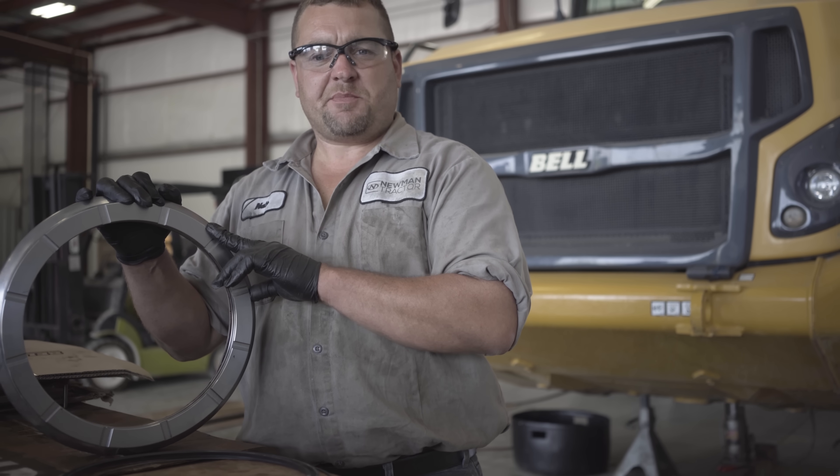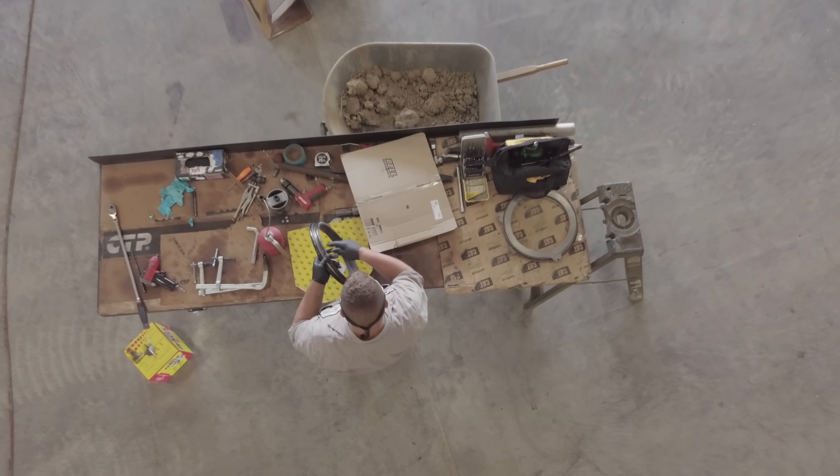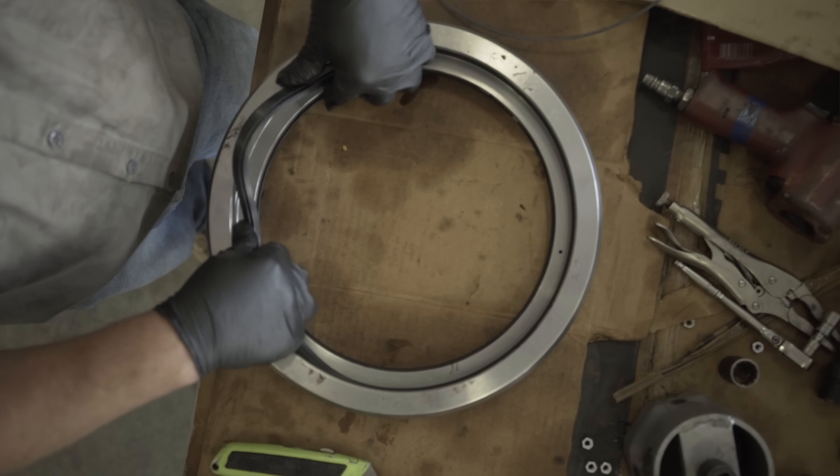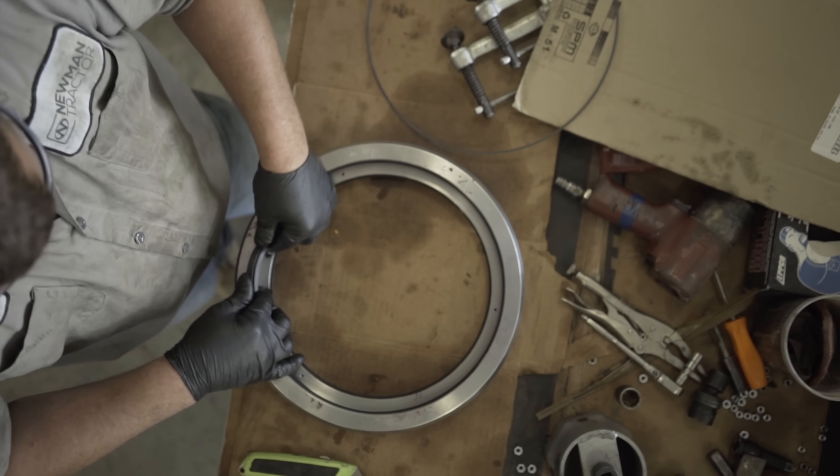This is the piston that's going to apply the pressure to the brake discs. Inside of this piston are two big seals. These seals keep the oil inside of the piston from getting out and getting into the front differential.